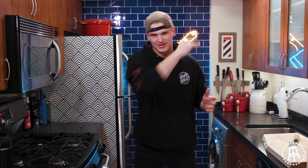Guys, if you like these videos, if you like this new kitchen, please subscribe. It's the only way we can keep doing them. Thank you guys so much. Back to cooking.